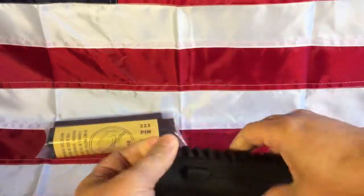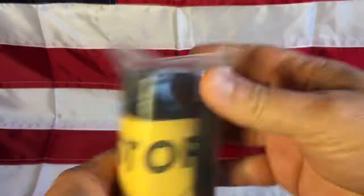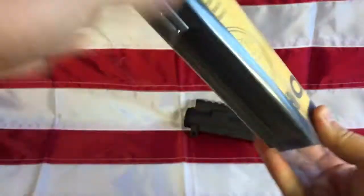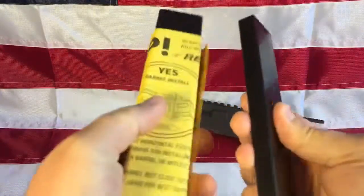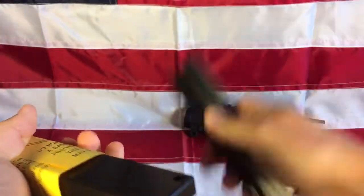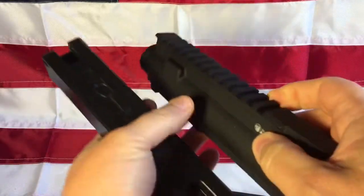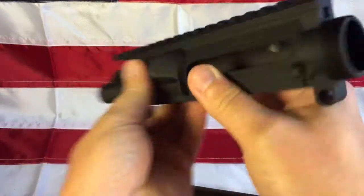So it looks like it's going to be a decent upper, and I'm going to be trying something new. This is a Nomar vice block — let's see if I can get this open without cutting myself too bad. This Nomar vice block is made out of a very strong polymer, and there you can see the Nomar trademarks. Rather than having those vice blocks that clamp around your upper and then you have to put an insert in to keep it from crushing the thing...